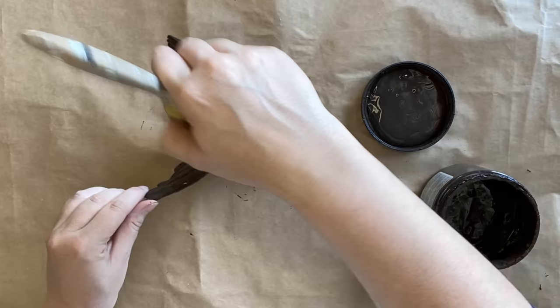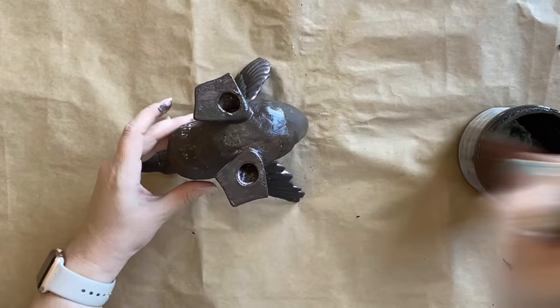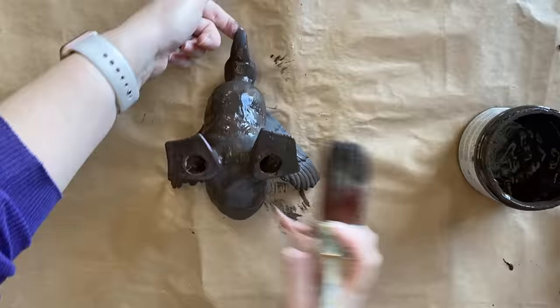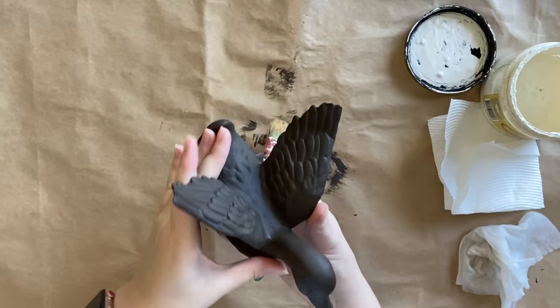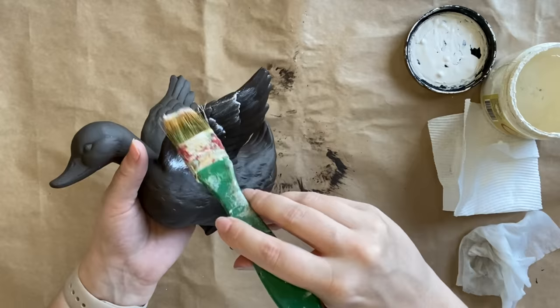My second coat is only going to really be a touch-up to make sure I didn't miss any areas. If you're using Silk Mineral Paint it's best to give it one to two hours to dry completely. After my paint has dried completely I'm going to bring out some of those beautiful details by doing some dry brushing with Dixie Belle's Buttercream Chalk Mineral Paint.